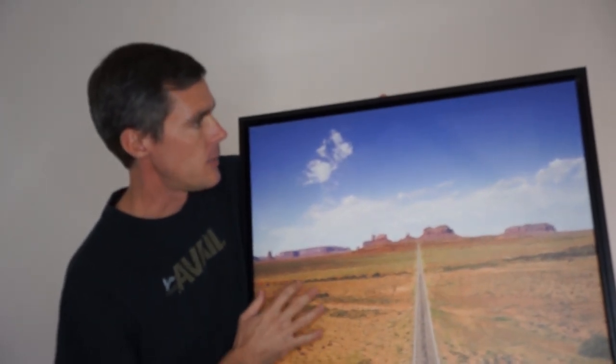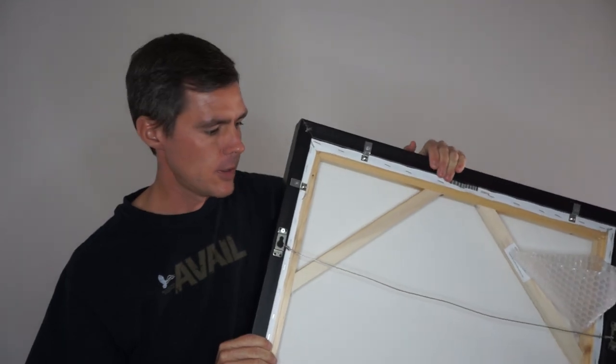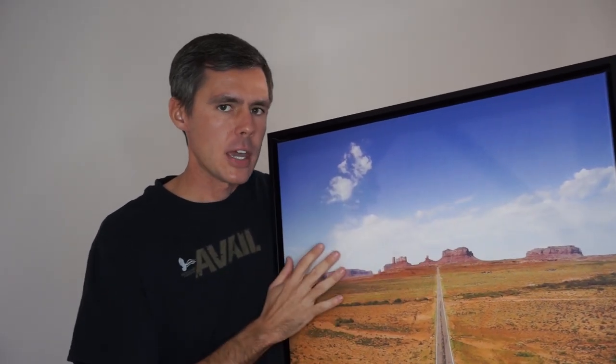This photograph is printed on canvas and it has a black float frame around the edge. The float frame is about a half inch off of the print, so that the canvas appears to be floating within the frame. The frame is also ready to be hung on the wall as is — it comes with all the mounting hardware and everything you need to mount it to your wall. The canvas has more of a matte finish and there's a little bit of texture to the canvas.